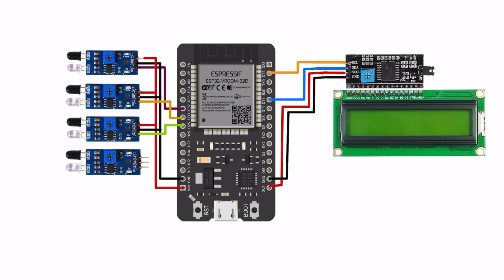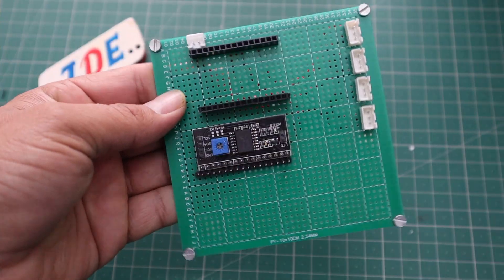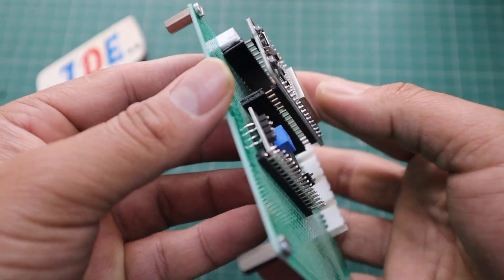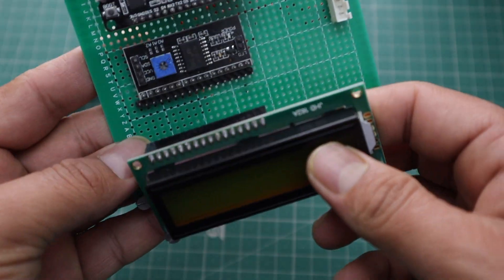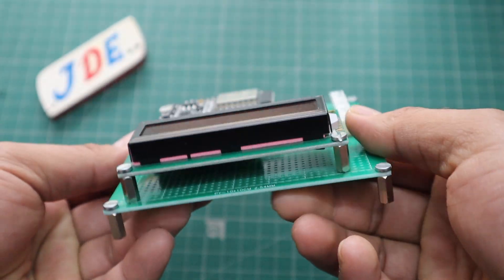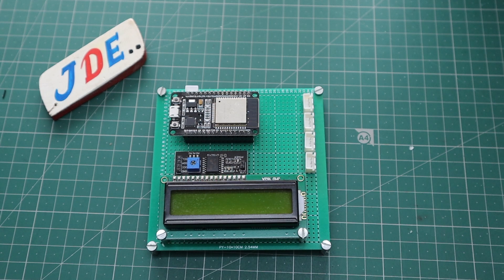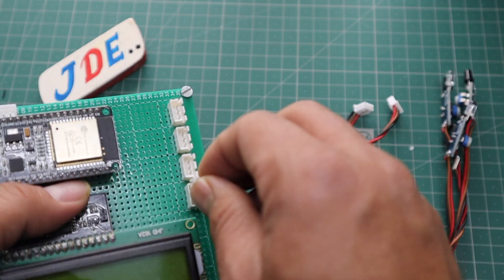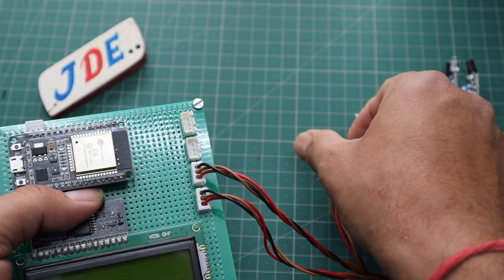Now we make the hardware. We have already designed the PCB. I attach the ESP32 microcontroller board, then I attach the 16x2 LCD display, and then I attach the IR sensors one by one. Here I use 4 IR sensor boards.